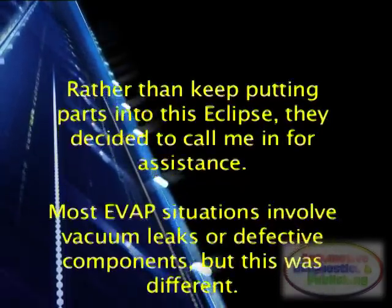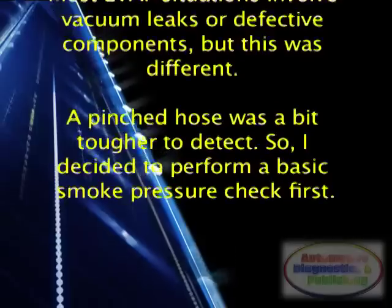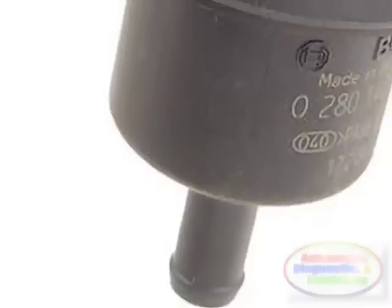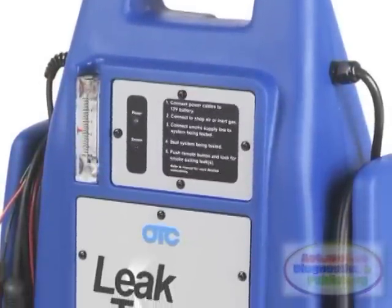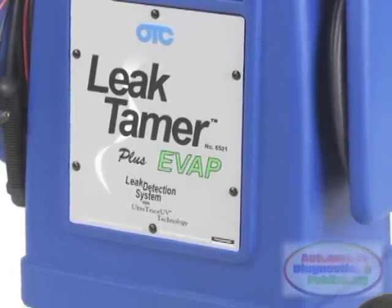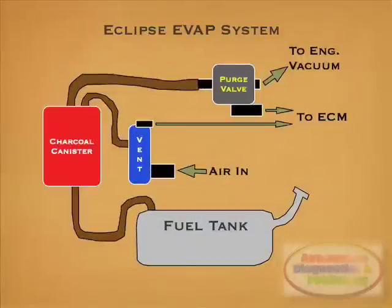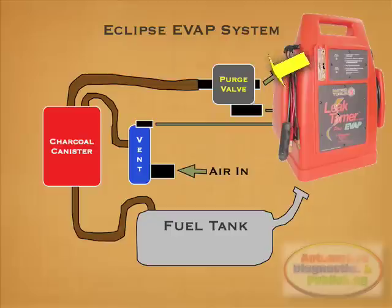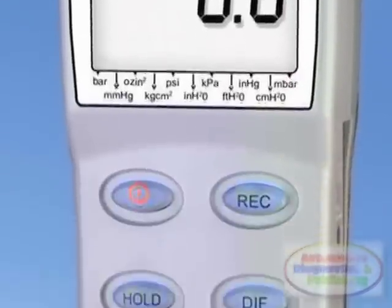Most EVAP situations involve vacuum leaks or defective components, but this was different — a pinched hose was a bit tougher to detect. So I decided to perform a basic smoke pressure check first. I removed the purge hose and connected the smoke machine right after the purge valve. I then closed or plugged the vent valve. This way the EVAP system was sealed. I turned the smoke machine on and started to check for leaks. After a checkup period, I found none. I even pressurized the EVAP higher than the normal 10 to 20 inches of water, but found no leaks.